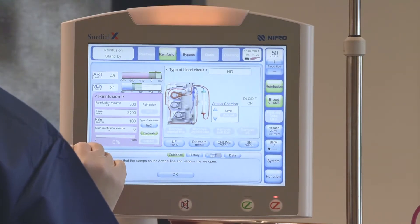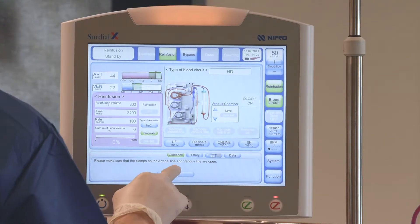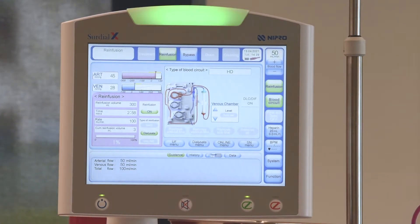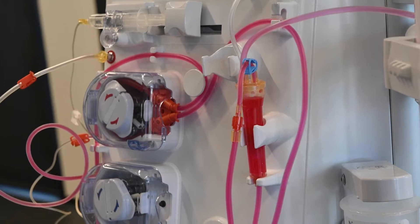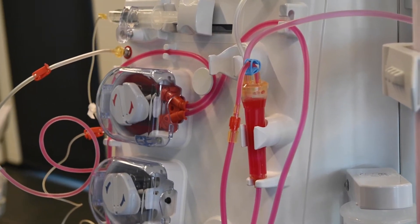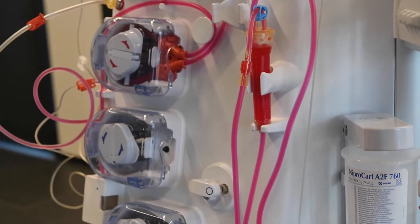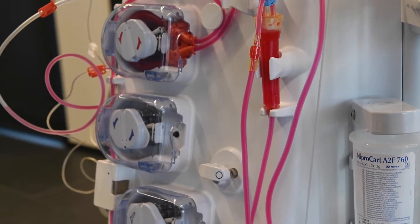Press OK to start re-infusion. The automated re-infusion will start; the guidance box displays the actual re-infusion speed. A combination of 50 ml delivered by the blood pump and 50 ml delivered from the dialyser directly to the venous chamber. The number on the top right of the screen only displays the speed of the arterial pump.